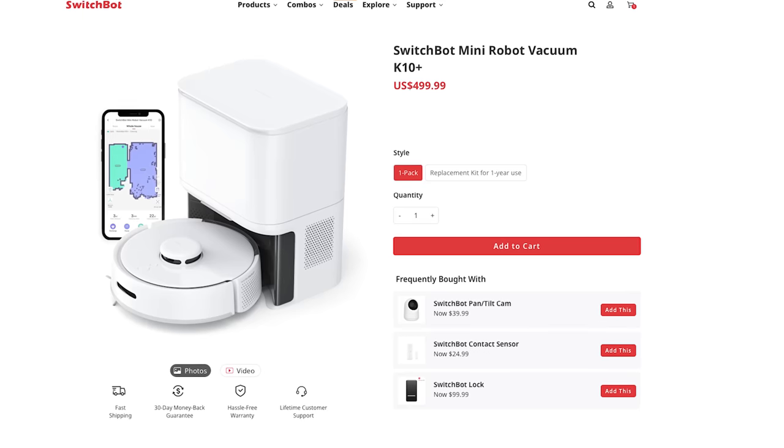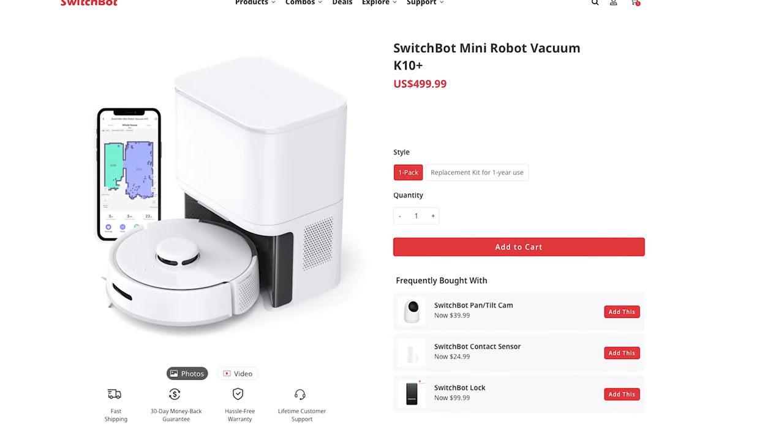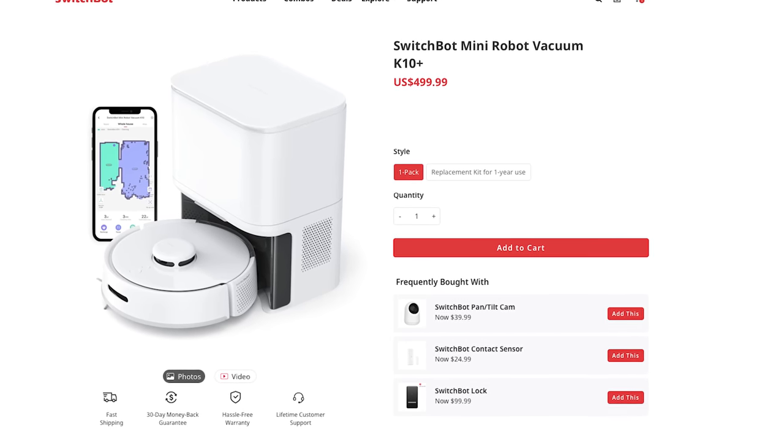I'll put affiliate links down below in case you want to pick one up — using those links helps out the channel and is always appreciated. You can pick one up today for $4.99 US. They offer a 30-day money back guarantee, which is really nice. I'm going to try to find a discount code — if I have one, I'll put it down in the description as well.